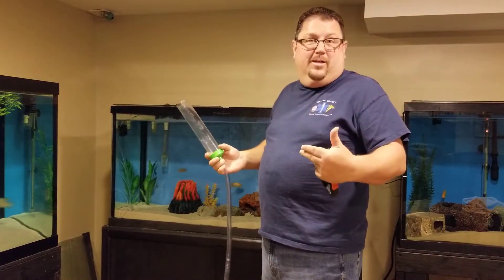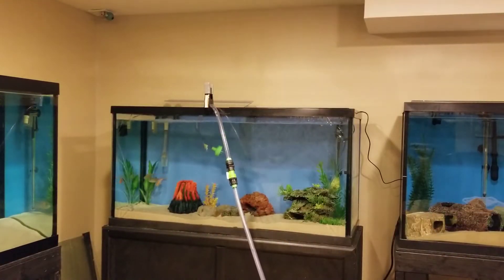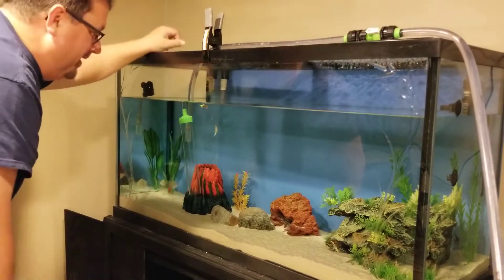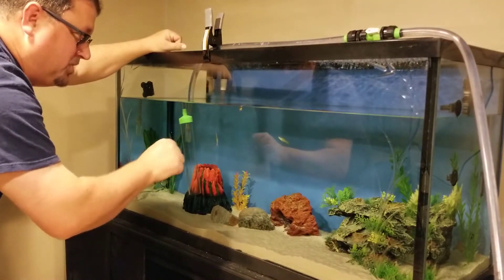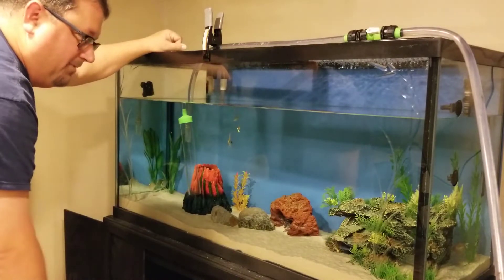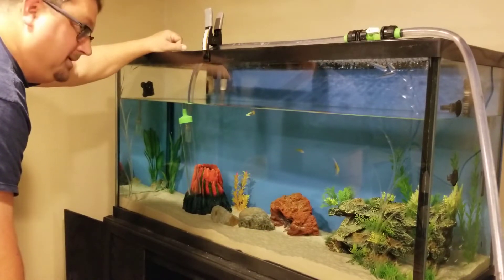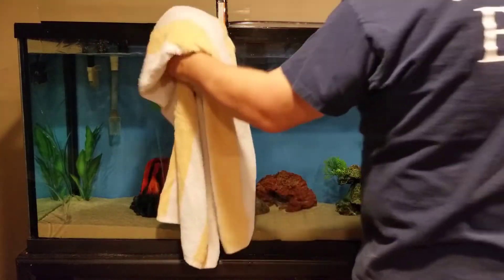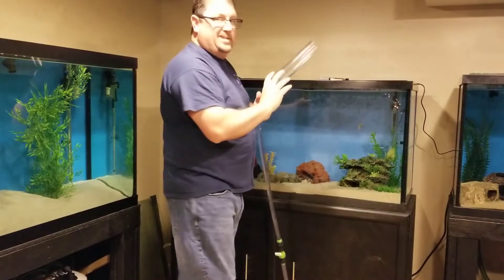Now we do the same thing for our 90-gallon. This is probably my favorite aquarium — I've got my silver dollars in here, a couple of angelfish, our male and female guppies, and neons. I just like this tank. We're at about 25%, so it's time to fill it back up. Next up is our 110.